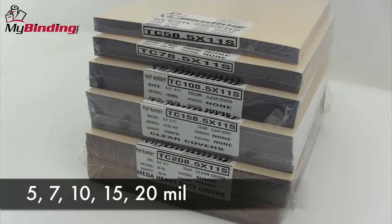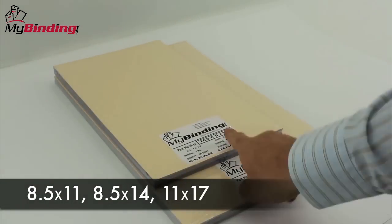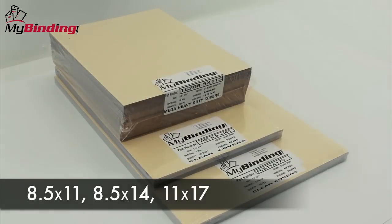We have clear covers that range from 5mm to 20mm in thickness. And according to your size standards, we have standard 8.5x14 and 11x17.